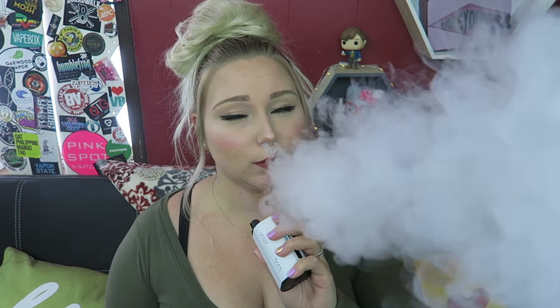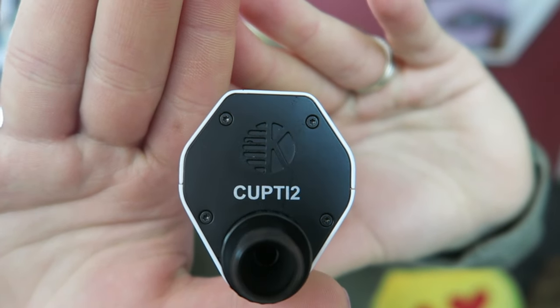Alright, so let's give this big beast a vape. Oh my first vape off of it — not too bad. Very yummy flavor. That's such a good marshmallow flavor. My arm is getting tired just holding this — like it's too heavy for me personally. It has CUPTI 2 on the top with the Kangertech logo. Now they did include that coin, so I'm wondering what that's for, seeing as how the battery just pops open.